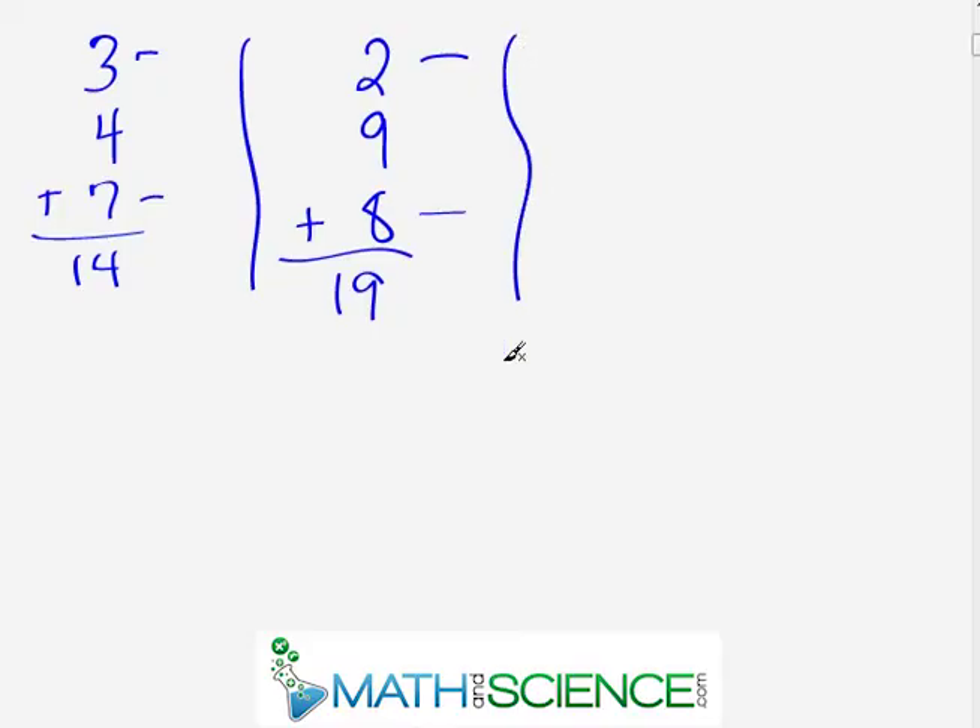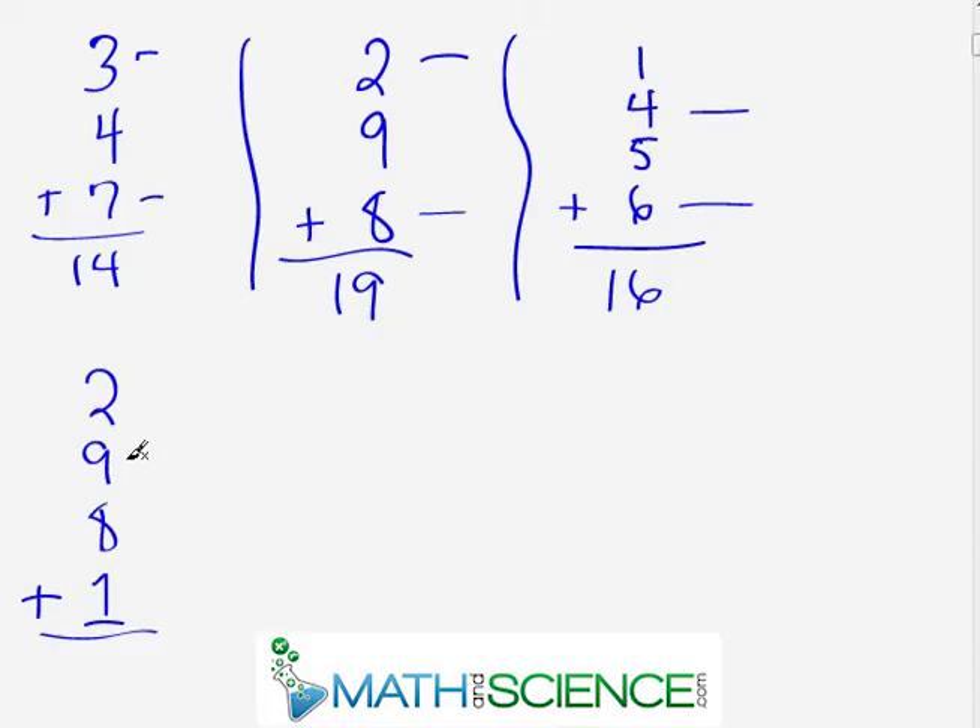From here on we'll use the exact same process no matter how long the list — we look for more and more pairs of numbers that make a complement. I'm going to write the problem on the screen, and I encourage you to pause the video to identify the complements and get the answer, then press play when you're ready. Here we have one plus four plus five plus six. What we see is a six and a four — that sums to ten right there. Then ten plus five is fifteen, plus one is sixteen. So the answer is sixteen.